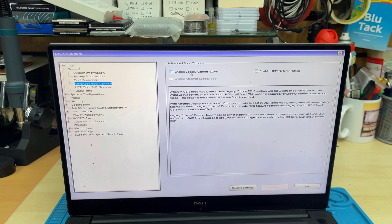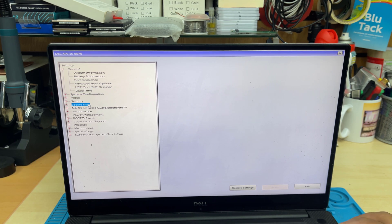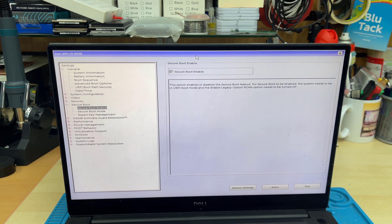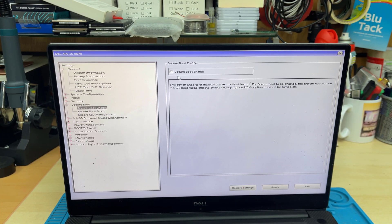The Enable Legacy Option ROM has to be unchecked. And then the most important one is Secure Boot — once you hit Enter it has to be enabled. As you can see, Secure Boot Enable is already checked; it has to be that way. So those are the settings for UEFI.